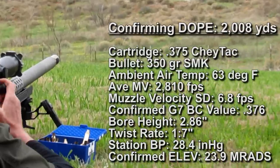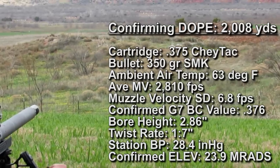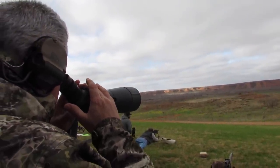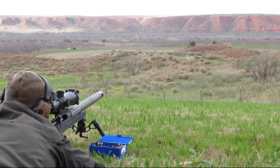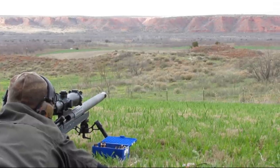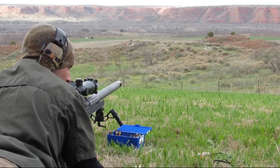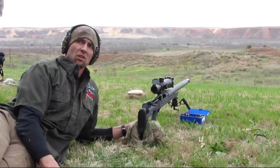That's a hit — I think it's centered on the bottom half. What's your dope right there? 23.8. I took three out of one. Let's do 23.9. Okay, 23.9. Now we had like three hits in a row. So we know we've got a pretty good cone going there. So 23.9.